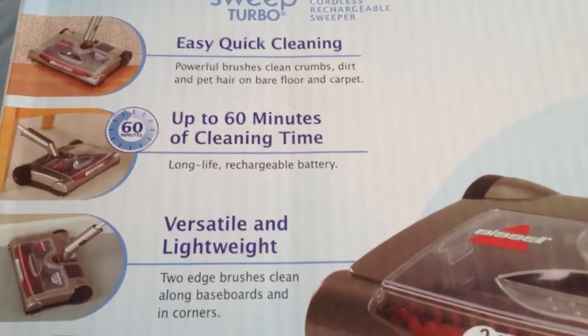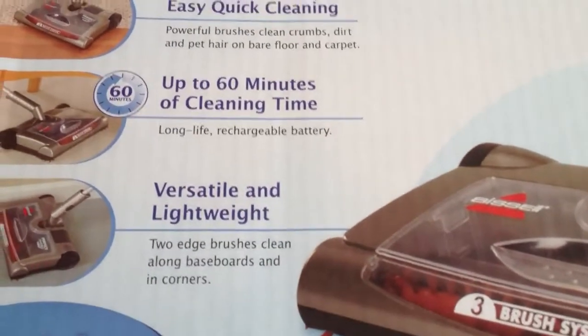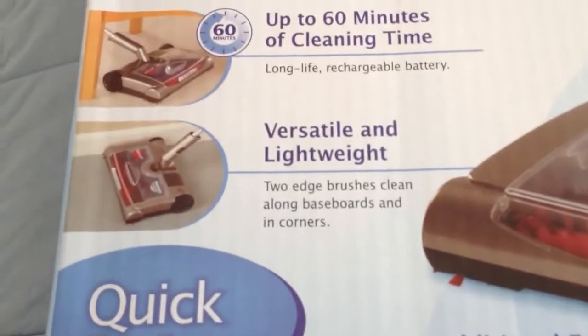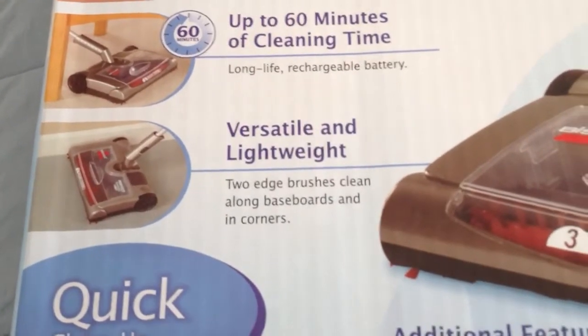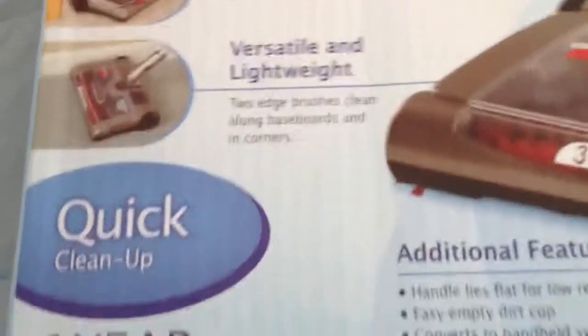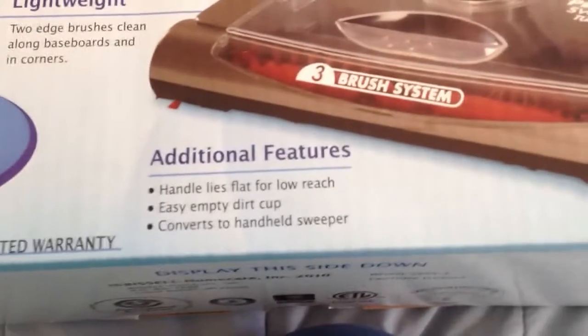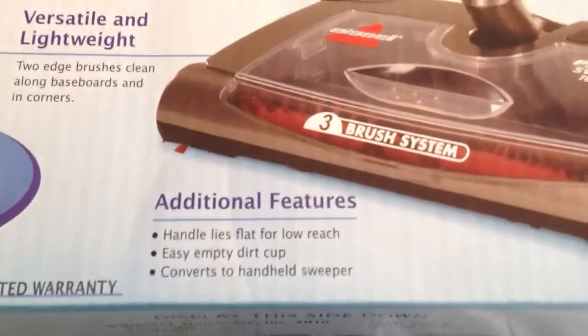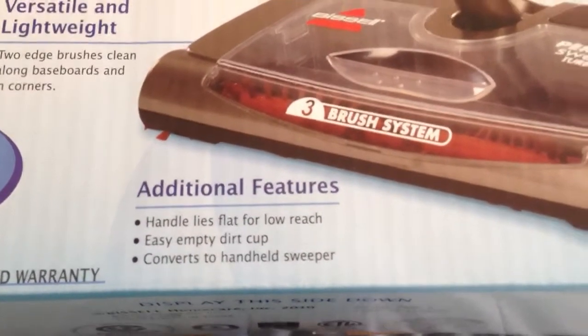It offers up to 60 minutes of cleaning time with a long-life rechargeable battery. It's versatile and lightweight. It has two edge brushes that clean along baseboards and in corners. Additional features include a handle that lies flat for low reach, an easy empty dirt cup, and it converts to a handheld sweeper.